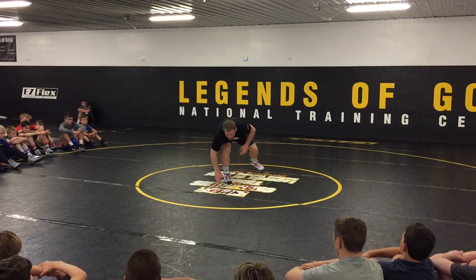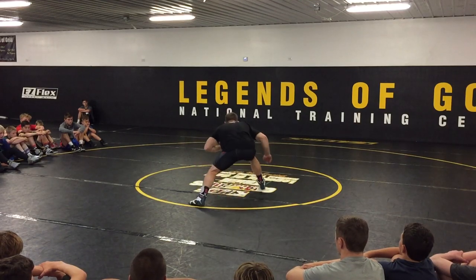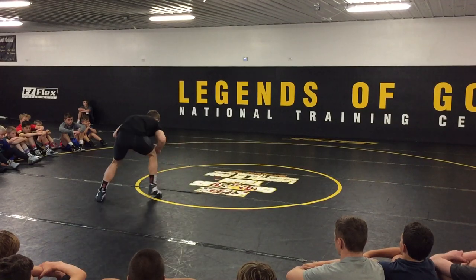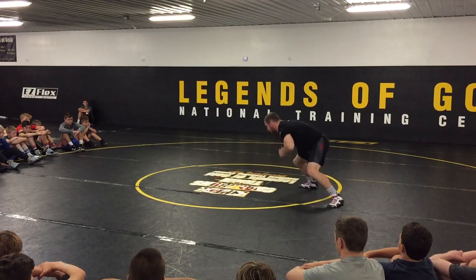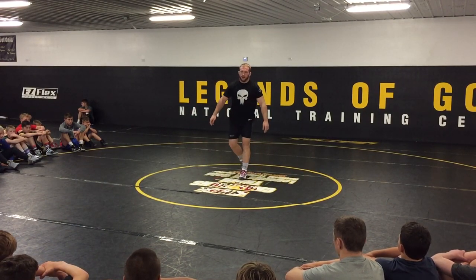What it should look like: you're down in your stance, you're moving — fake, fake, sprawl, back up to your stance, shot, back to your stance, sprawl, fake, fake, moving, sprawl, fake, shot — until we end the go.